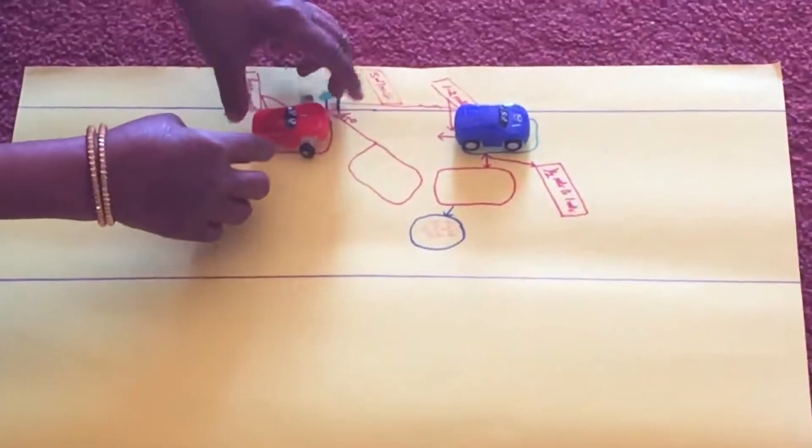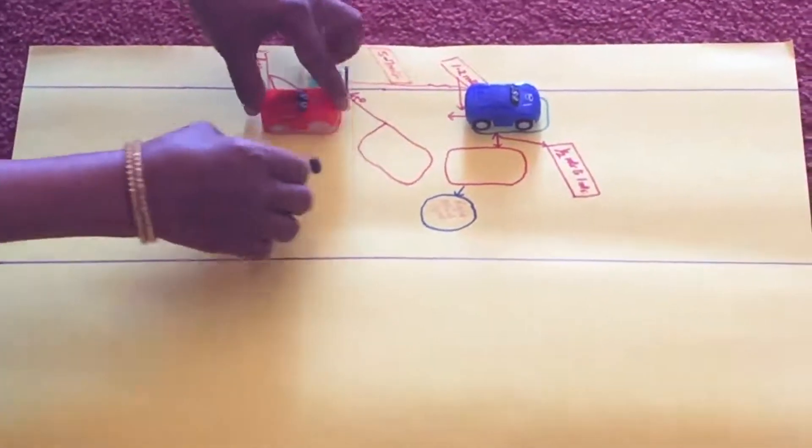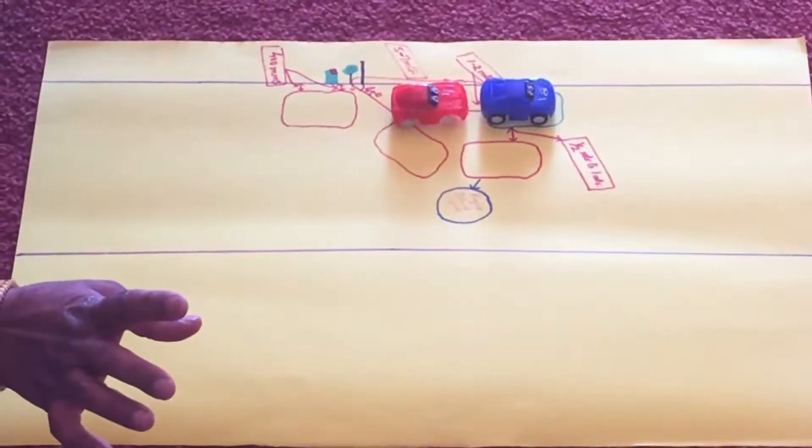We have to do a third thing. We have to change the car and change the car position again. That is the reverse parking.